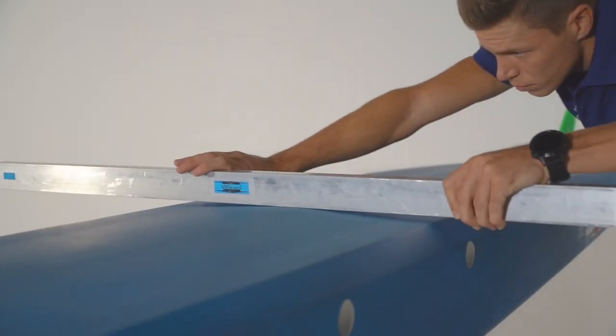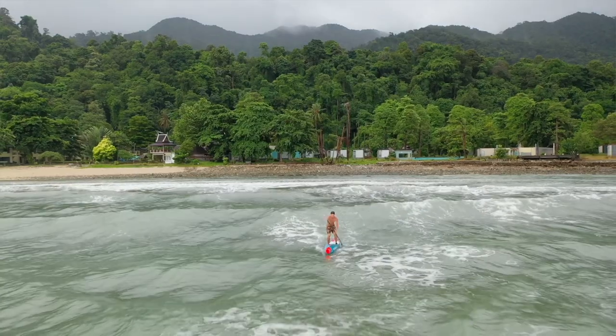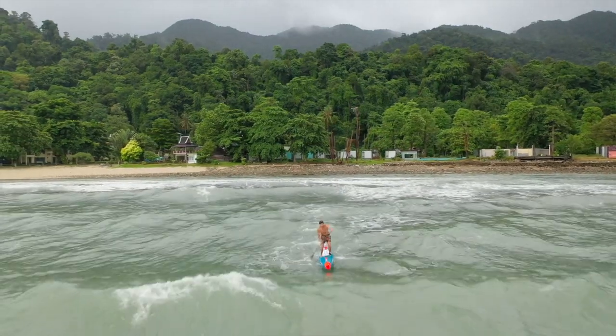We have lowered the V under the bottom so you have more stability, but the same pop-up effect that allows you to have a smooth and clean glide through the bumps.